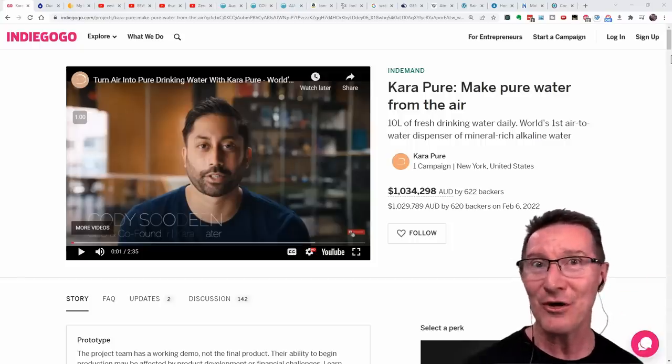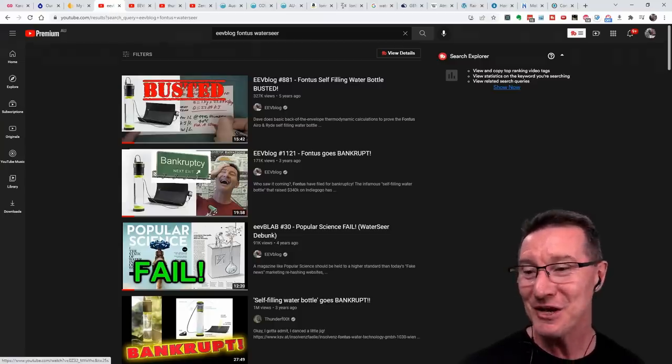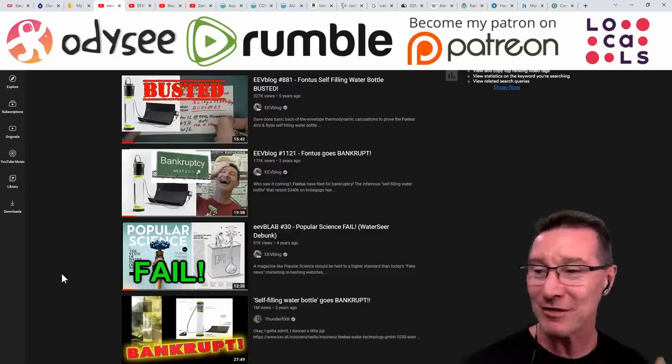It's Indiegogo time again, and yes, it's water from air. Previously we've done the Fontas, and we've done the WaterSeer, which Popular Science actually promoted. I'll link those videos in.